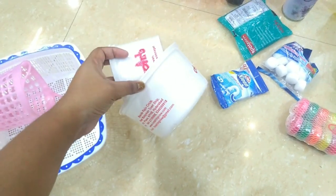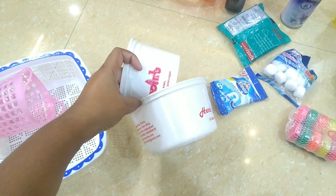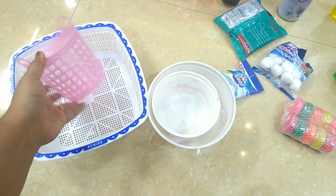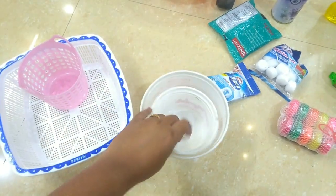You can buy a lot of baskets; there are many baskets available in the market. Here is the plastic box I am using.